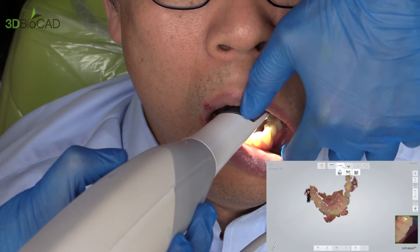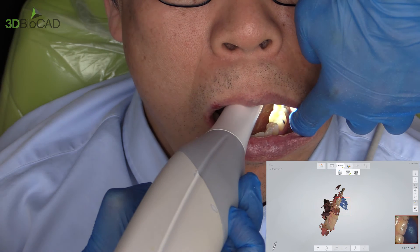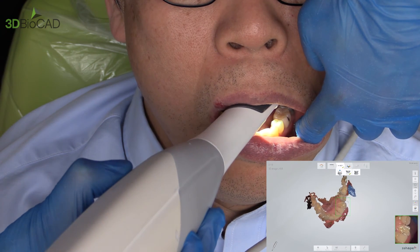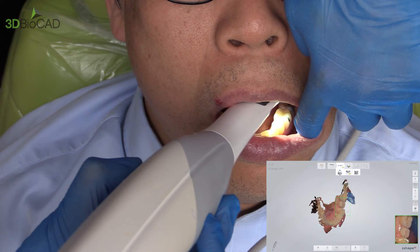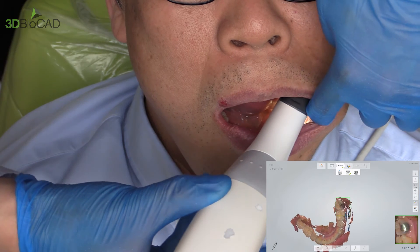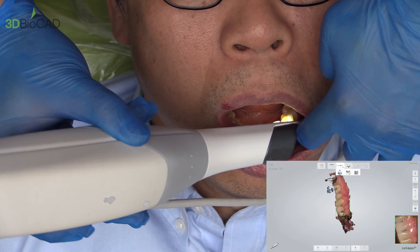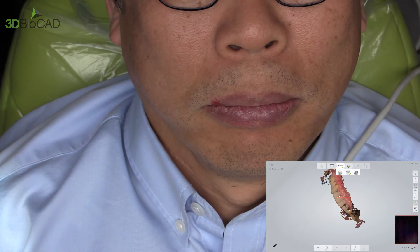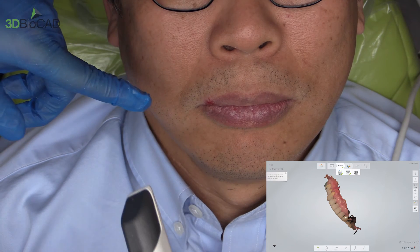Move your finger to another area and scan again. If you're not hearing anything, go back to where you were scanning — it'll capture again, then keep moving. Usually move the scanner a little slower. Rotate to facial. I stop here and have the patient relax, then go to the other side.